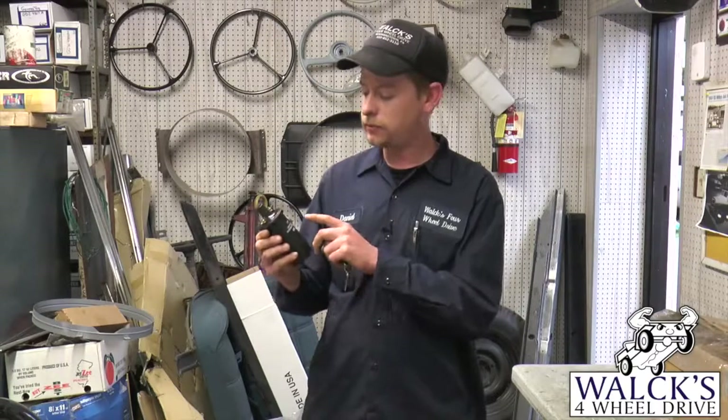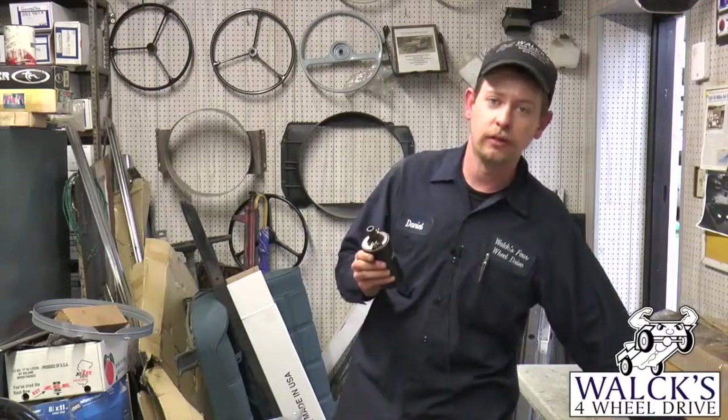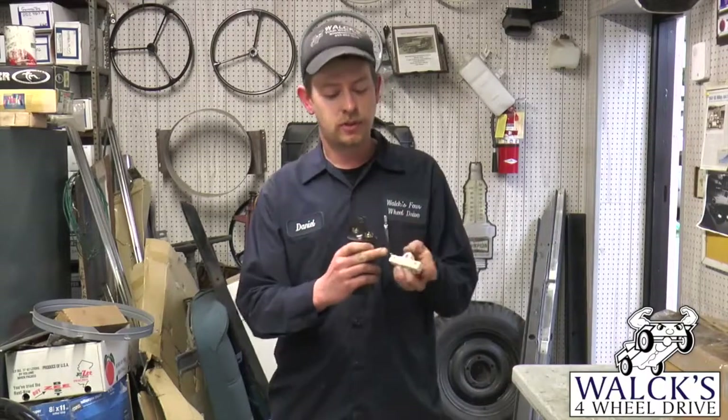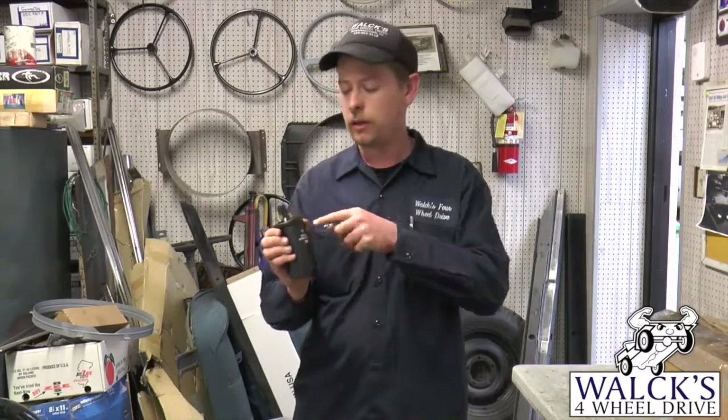On the coil out on the motor, most Jeeps used ones with an internal resistor. If you go to your auto parts store, most of the time you'll get one with an external resistor. With the external resistor, you'll have to use this porcelain block on the firewall — that wire will then come to one terminal, go out, and then come over to the positive side of the coil.